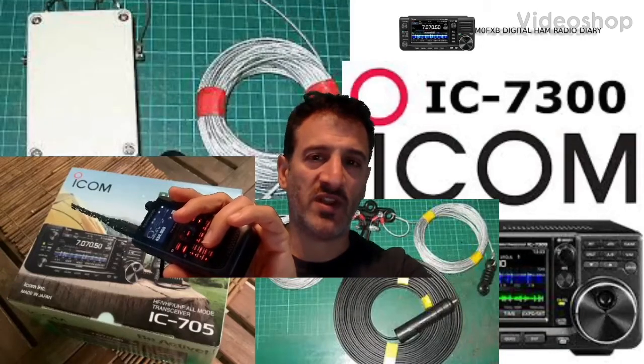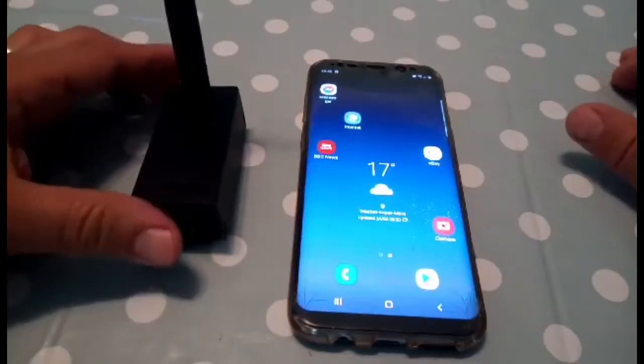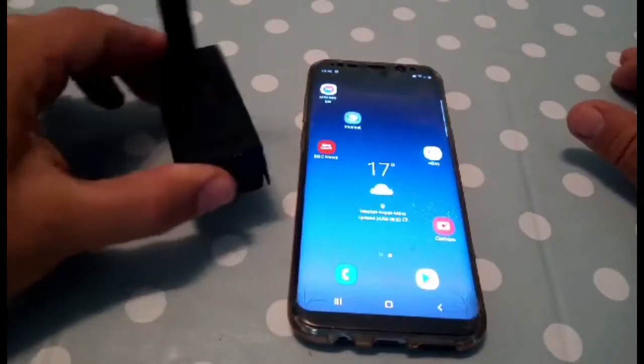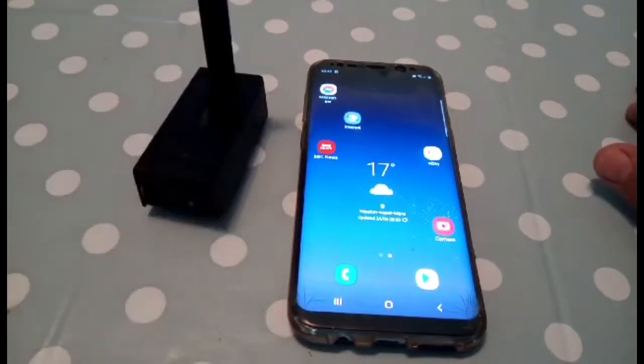MZero FXB Digital Ham Radio Diary, welcome. So you've got a jumbo hotspot like this, the most common one, an MMDVM hat, and you want to use it in your car for a change.